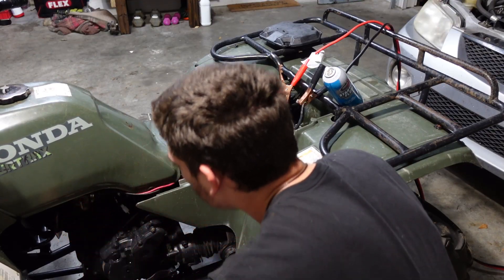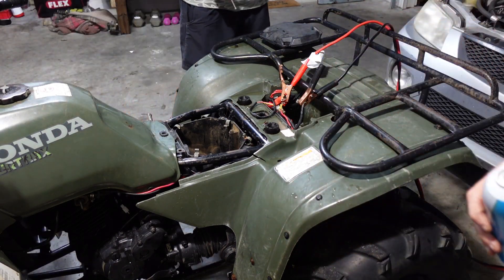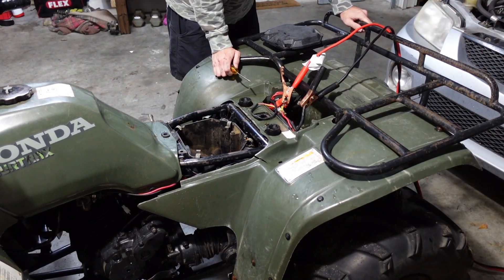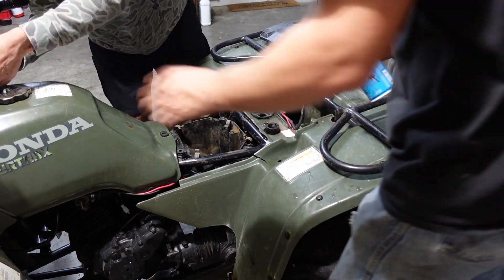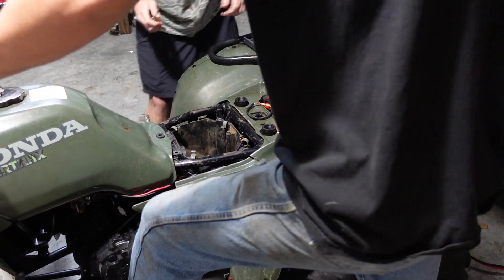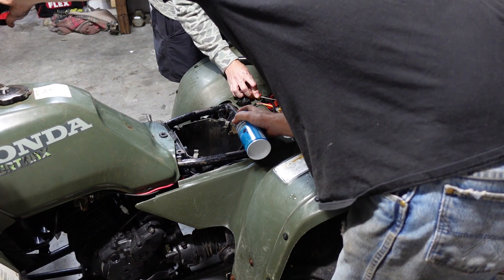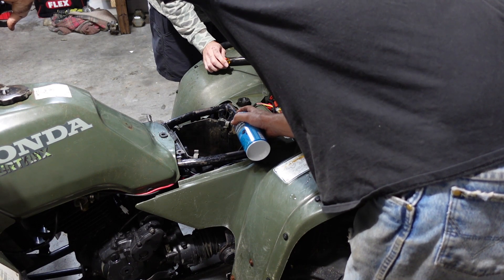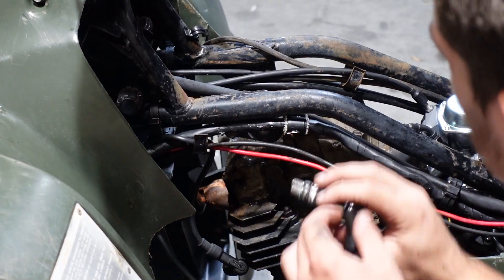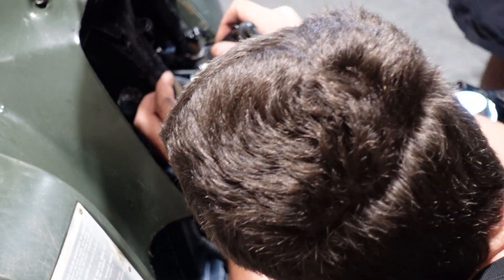Jotham got the fuel line hooked up, got the starting fluid ready, got the terminals hooked up to the car. We put the new spark plug in and the new ignition coil — but we might have fried that ignition coil.